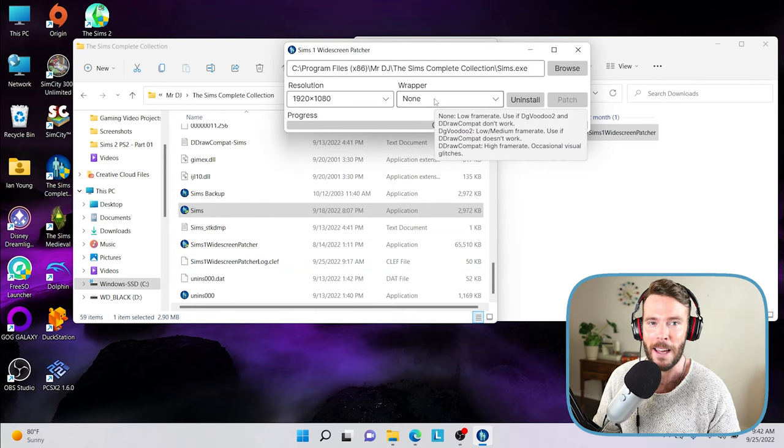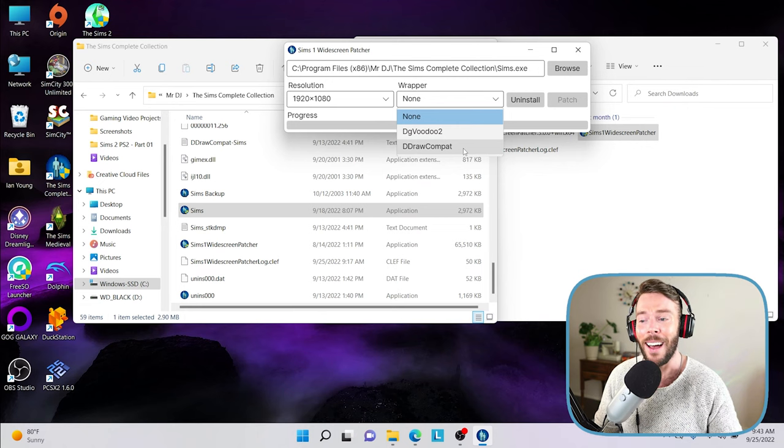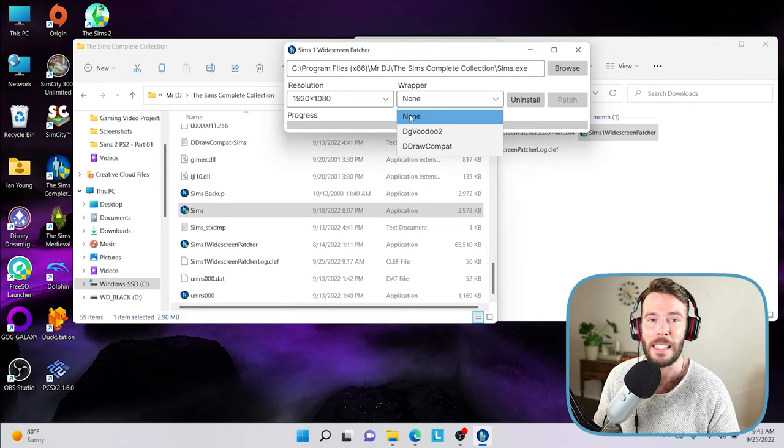You have the option of installing a wrapper — either dgVoodoo 2 or DDraw Compact. I'm on Windows 11 with a Lenovo Legion 5 gaming laptop and an NVIDIA graphics card, and I did not personally need to select either of these wrappers. I tried both and had a lot of tearing and the frame rate seemed off. I personally selected None and that has worked great for me. If you have any issues you can always navigate back to the Sims 1 Widescreen Patcher and change your settings — it's pretty intuitive.